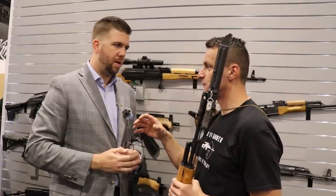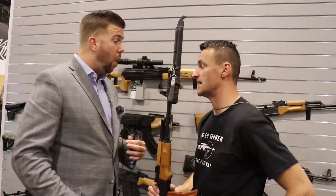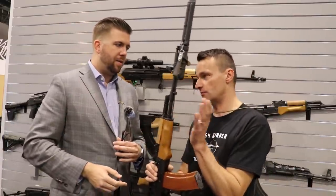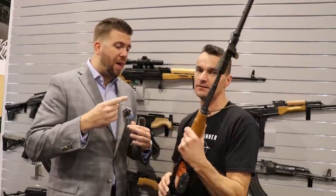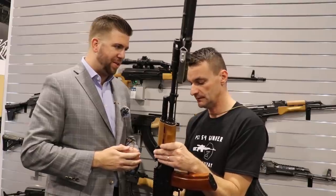Any chance for a completely US-made 556 AK? Absolutely — are you guys thinking the same way? We are. But the biggest thing I've learned is you don't want to have too many plates spinning at one time. Let's get this done first, and I think we'll learn a lot from that, and then we can translate into the 556 project as well. Awesome.